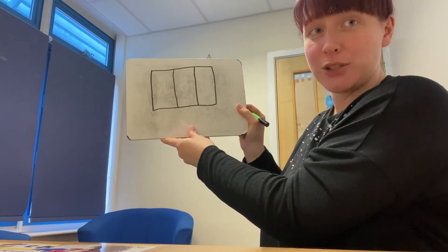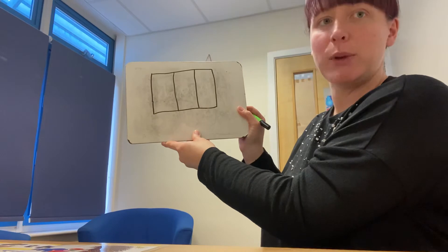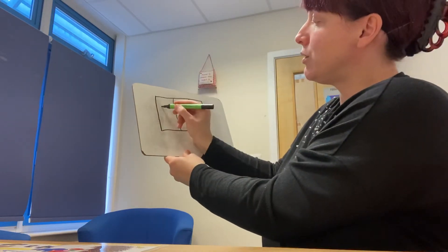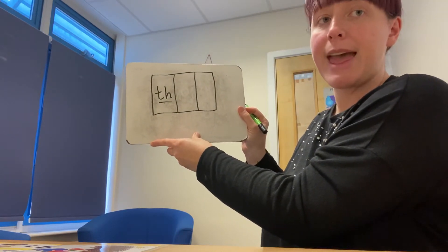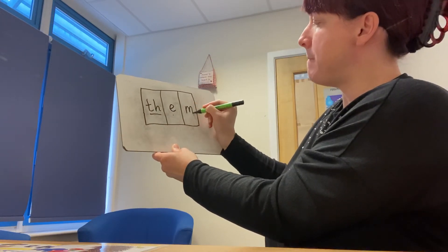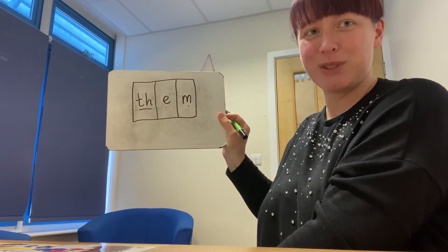Challenge group, you have the word 'them'. We have our digraph at the beginning — two letters together to make our one sound, our T and our H. 'Them' — Eh, Mm, M. Them. Brilliant, well done. You're working really well.